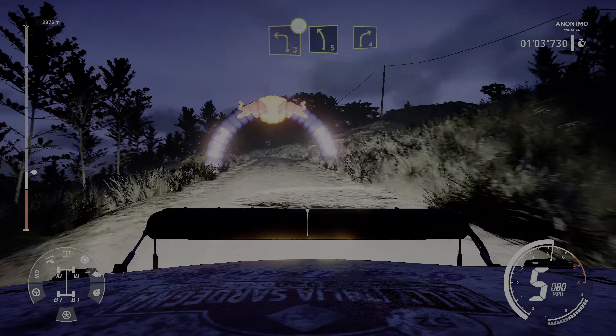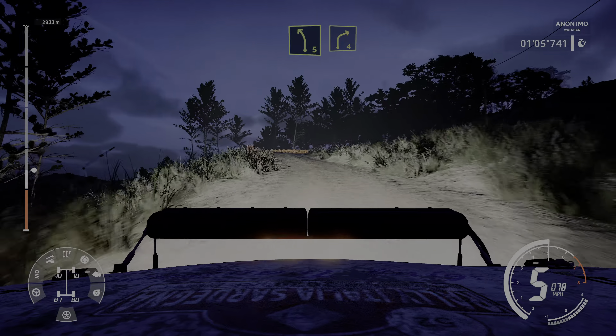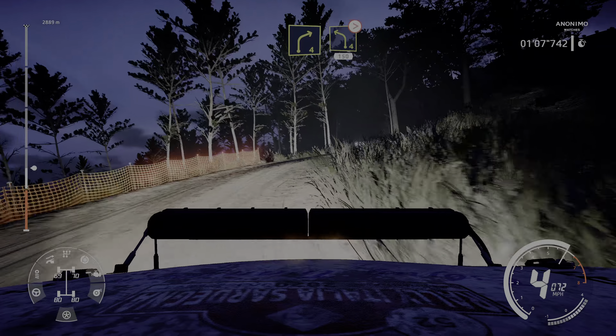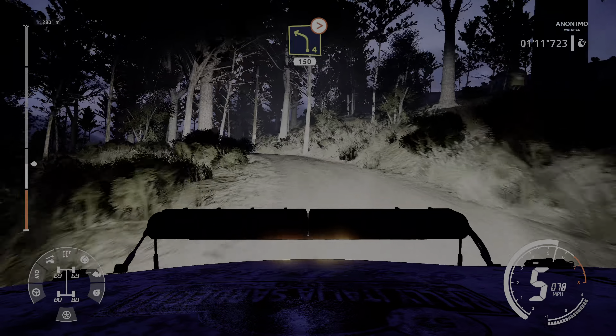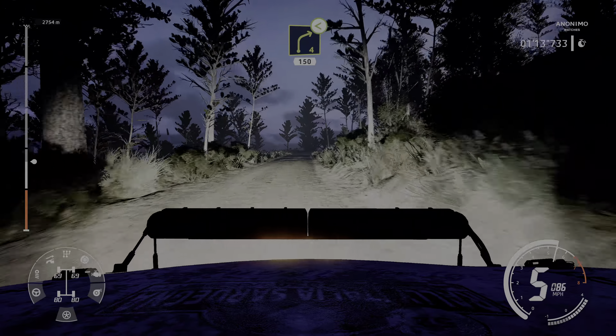And left 5 into right 4. And left 4 medium tightens, 150. Right 4 opens, 150.